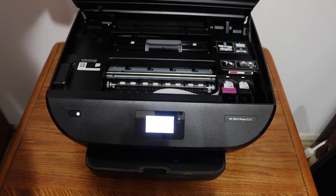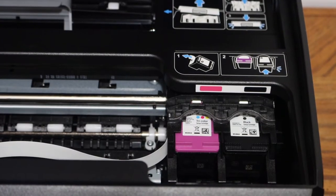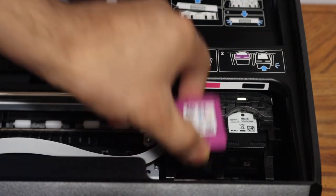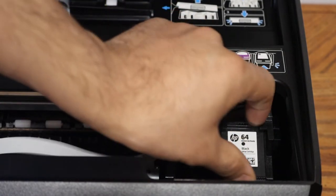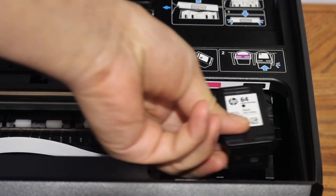Lift the cover to access the chamber. You will see the ink cartridges inside. Press the cartridge down and it will release — then take it out and install the new ink cartridge, number 64.